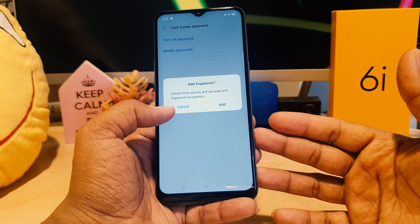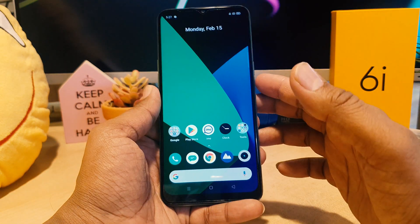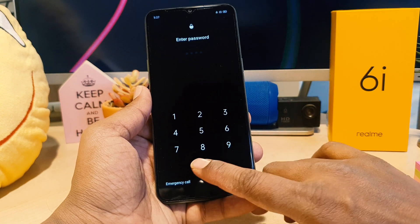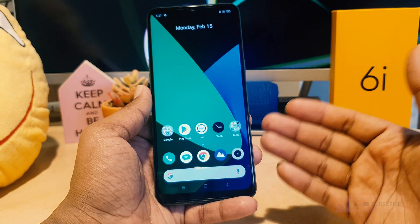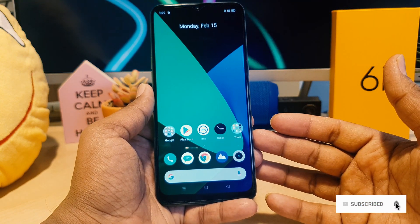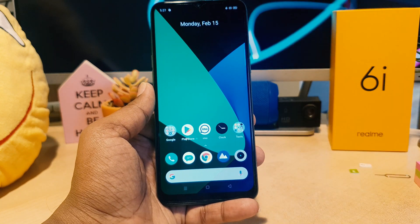It's asking to add your fingerprint but for this video I'm going to click cancel. Let me go back, lock my device, and try to unlock it. It's now asking me to enter the password. I'll type in the password I just set. This is how you can easily set a pin, password, or pattern in your Realme 6i. Thanks for watching and see you in the next one!